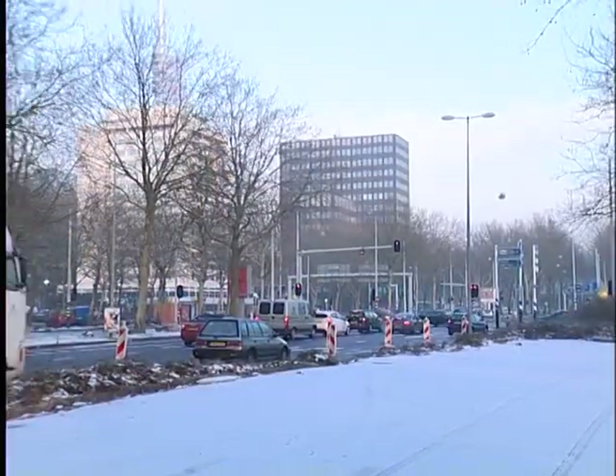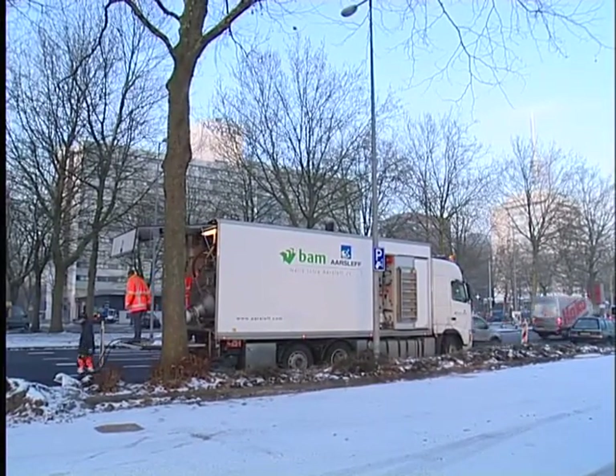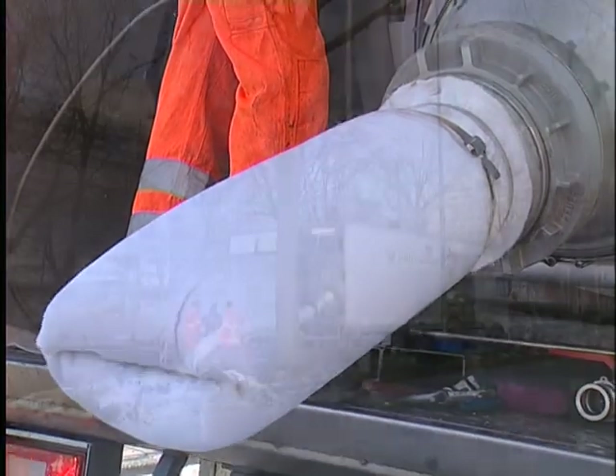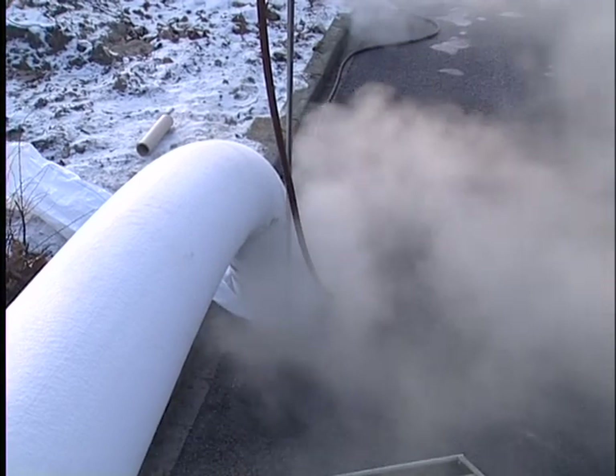For very short segments where cracking would have been less cost-effective, Bam Nellisterrauter opted for another no-dig technique: the CIPP method. Here, polyester resin is impregnated into a sleeve, which is blown into the drain and hardened through steam.